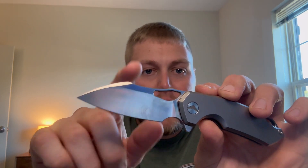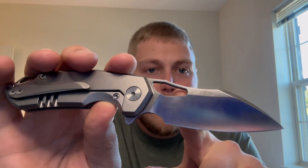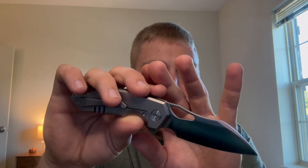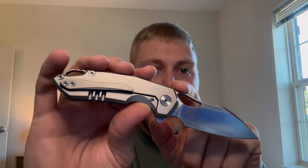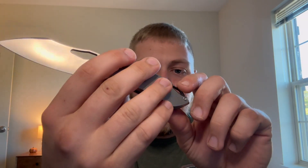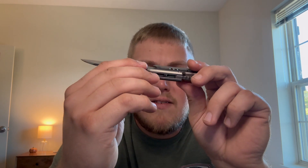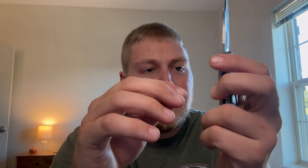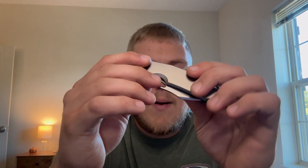You get a very interesting sheep's foot style blade that has a little bit of a harpoon to it, coming down to a really thin edge. It's of course M390 — ignore the fingerprints. It's a relatively medium blade stock thickness. You have a frame lock and the milled clip. There is some internal milling — looks like two pockets on the show scale side and two small pockets on the frame lock side. I believe there are Skiffs in here; I'm not 100% sure but I think Kevin put Skiffs in.